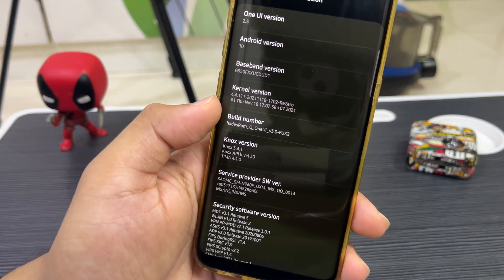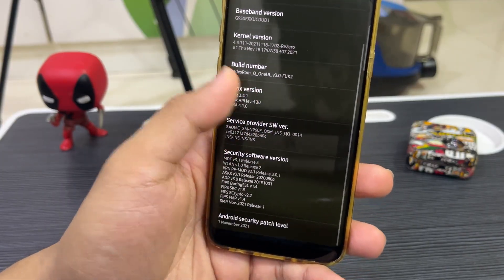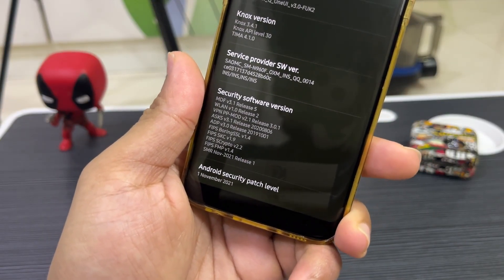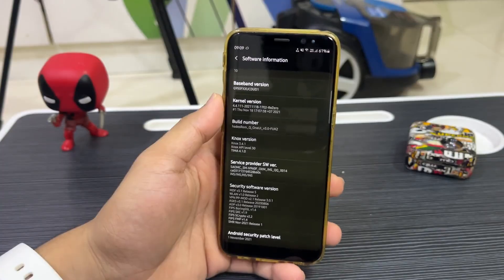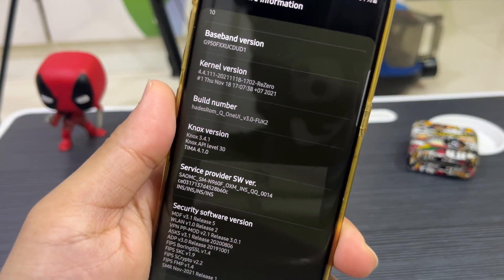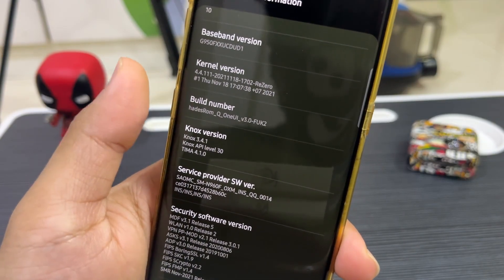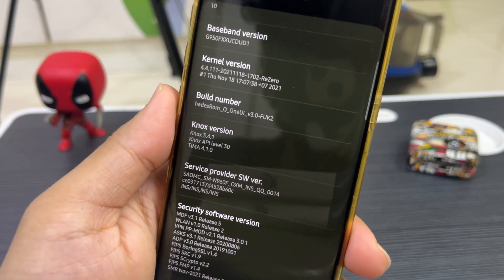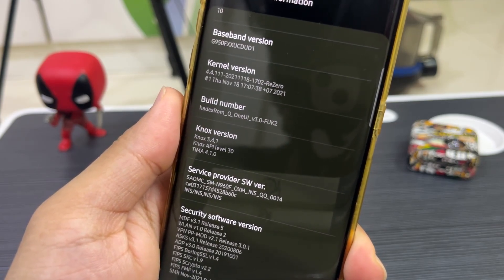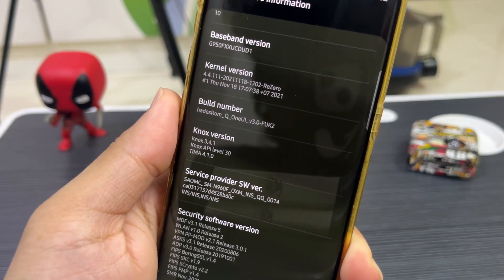You can see it says ROM Q, but it's actually One UI 2.5 version three — this is version three of the ROM. The security patch level is November 2021, so yes, this is the third update with the November 2021 security patch. I have also installed a custom kernel to maximize battery life — this is the RE0 or RZ kernel available on XDA.